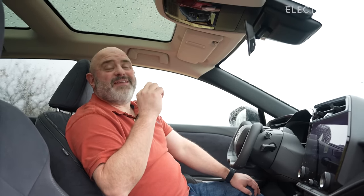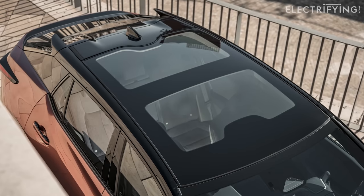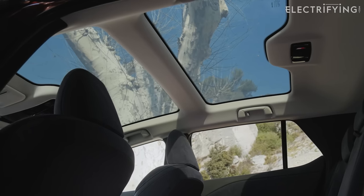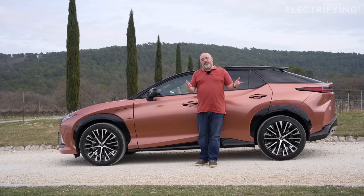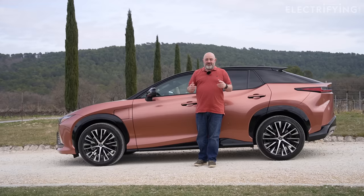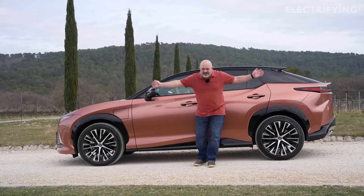One quick last bit of tech talk. You see this glass roof? If it's getting a bit too bright you just press this button and now it's cloudy. That means you get more headroom, less weight, and fewer rattles compared to something which slides across. This could mean it's curtains for the blind. Okay, that's enough of the technology and it's time to talk about the rest of the car — let's bring everyone else back in who's just skipped forward to this bit.